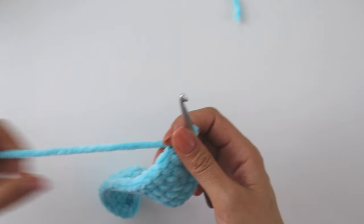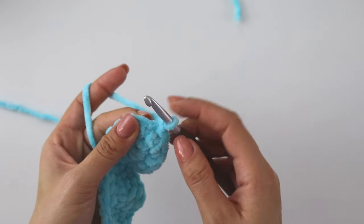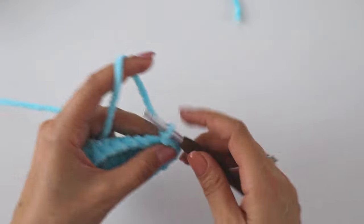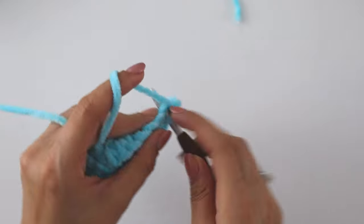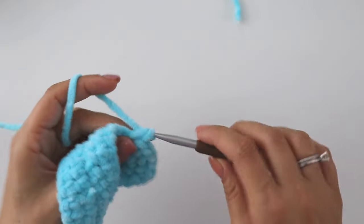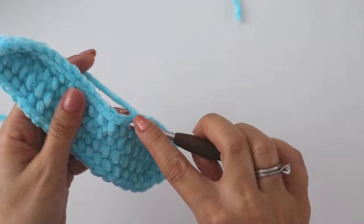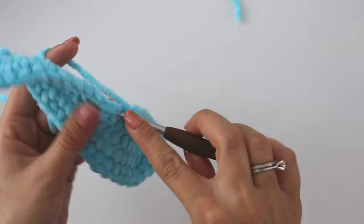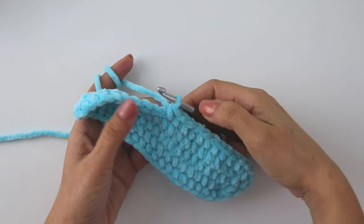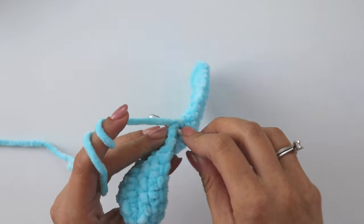Insert and join from the first stitch, chain one. Into the same stitch put 2 single crochets, then into the next 2 single crochets, then the next 2 single crochets. Then make 9 single crochets in a row. Once we complete 9 single crochets, we are going to make 3 half double crochets — yarn over, insert, grab the yarn, yarn over, and pull through all.